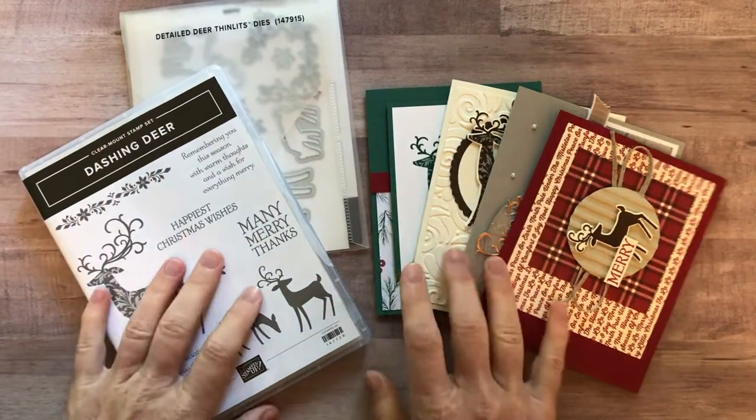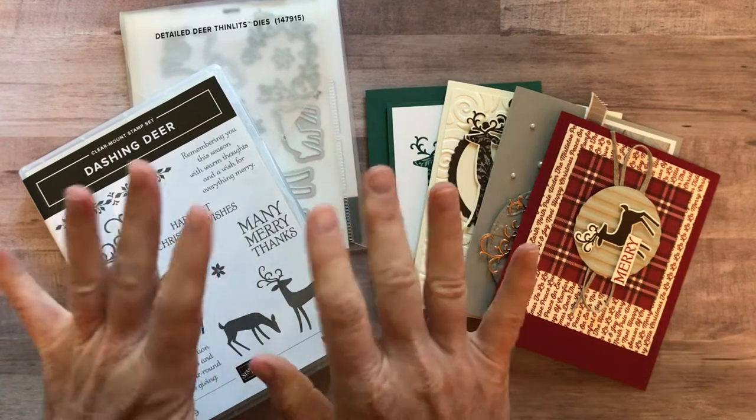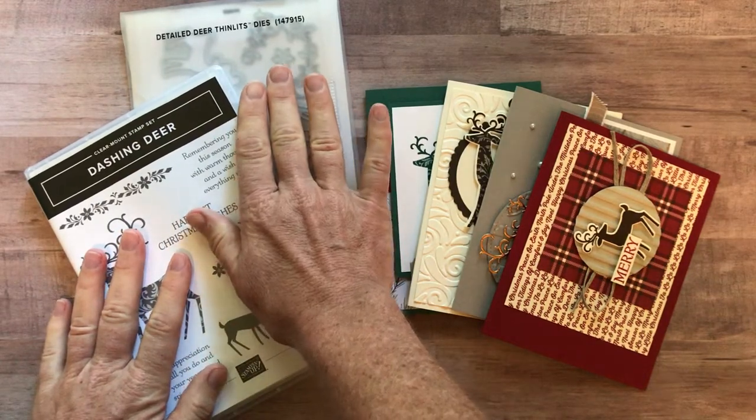Hello friends, it's Amy Frelice with the Gathering Exploration Stamp Studio. I have been having so much fun playing with some new products — the Dashing Deer stamp set and the Detailed Deer Thinlits.